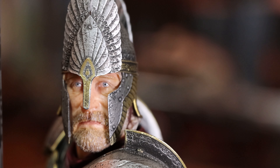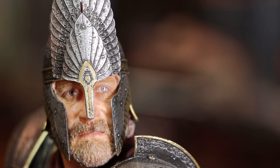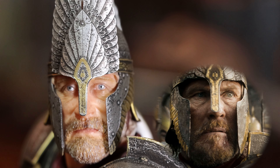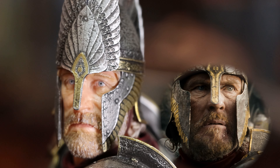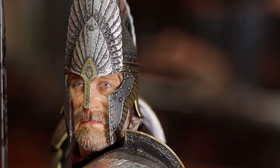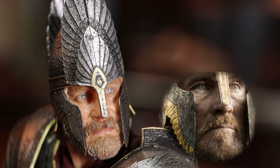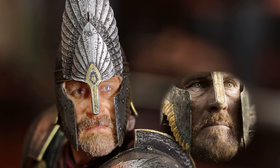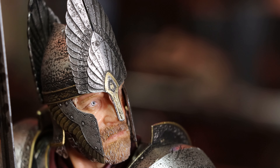Now let's take a look at the head sculpt. Wow — I think this may be one of the most accurate face sculpts from Weta ever. This head sculpt is spectacular. All the details are there: the eye shape, the wrinkles under his eyes, the shape of the nose, the beard sculpt — even the paint application is great. This is Peter McKenzie.